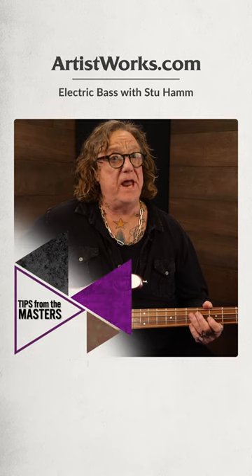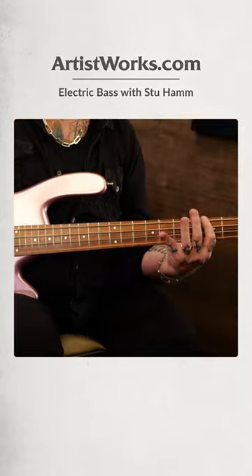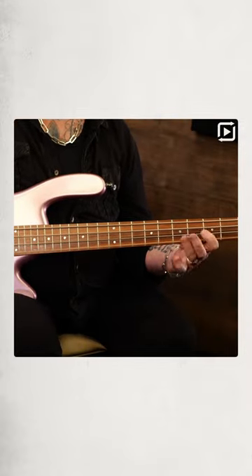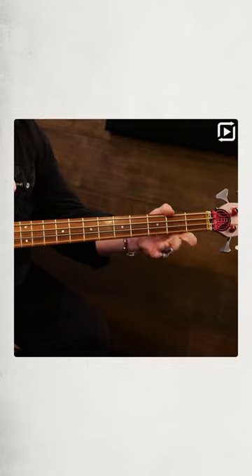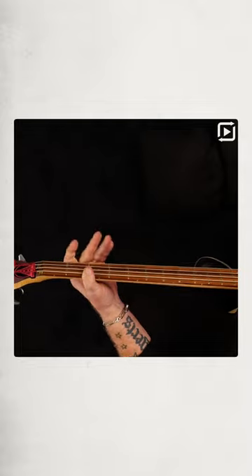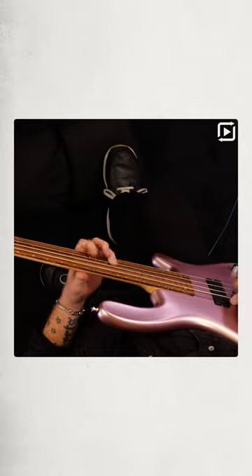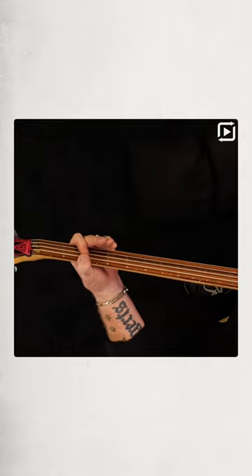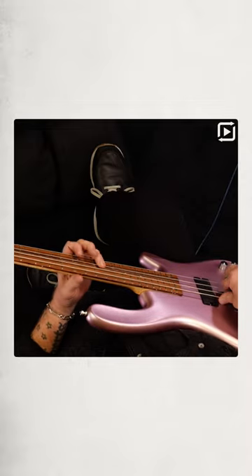Here's another way to jump around the neck using those open strings. Say I'm playing an E minor 7 arpeggio and I want to move up to this part of the neck — well, I can play an open G. You play the whole A, and that G becomes the minor 7.